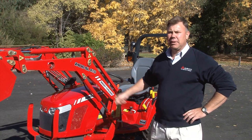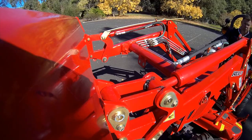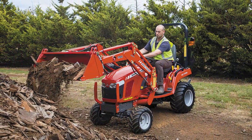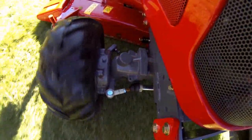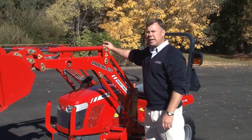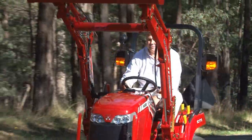We've got the 2400 self-leveling standard loader, also available with a four-in-one bucket. It's got a lifting capacity of 280 kilograms, which will lift pretty much anything around the property — wood bark, sand, soil — all those little jobs that make life easier. It's also got a very robust front axle, because when you're operating a front-end loader you need a strong enough front axle to handle it. The hydraulic flow rate is excellent, giving you a very responsive operating machine.